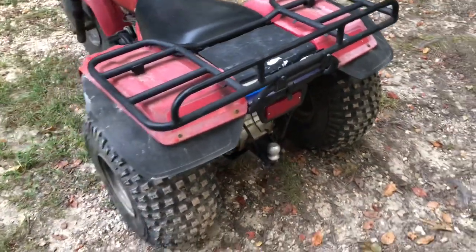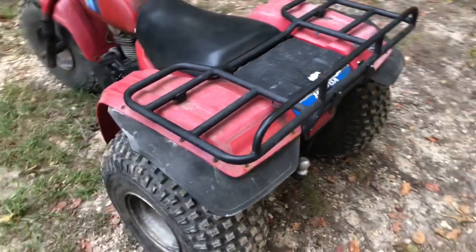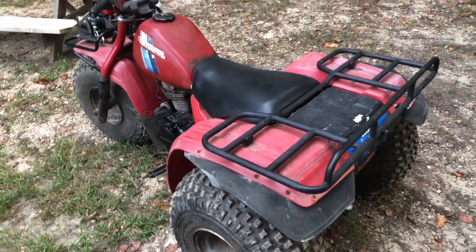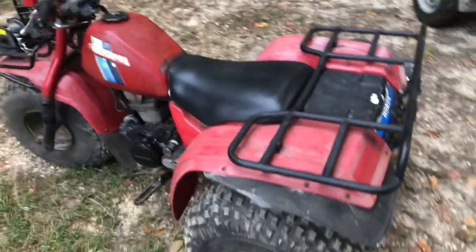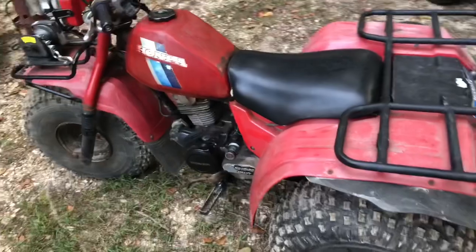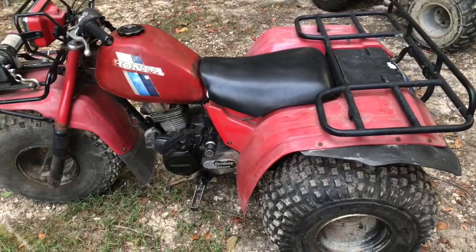Hey y'all, welcome back to Calvin's Corner. Subscribe if you're new to my channel. I do all kinds of stuff — Dutch oven cooking, arrowhead hunting, kayaking. You name it, I'm into everything. But today this video is going to be special.